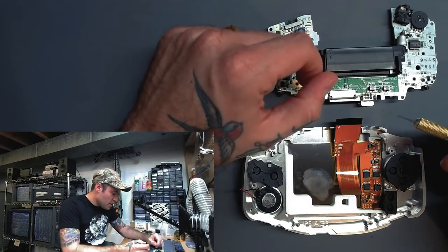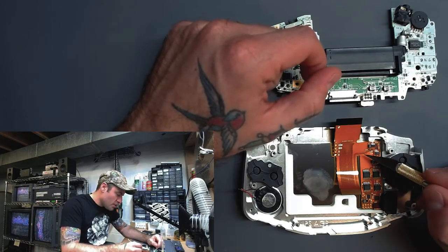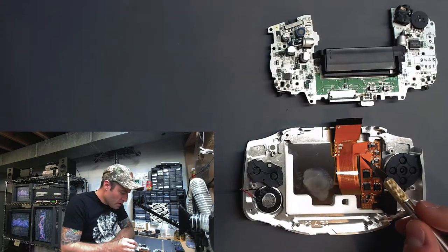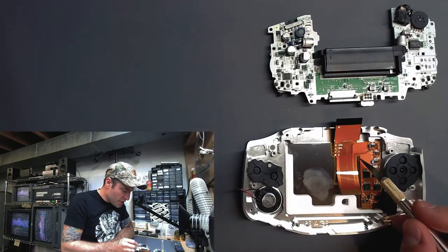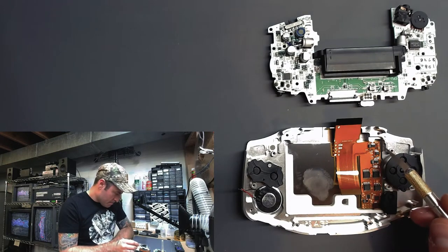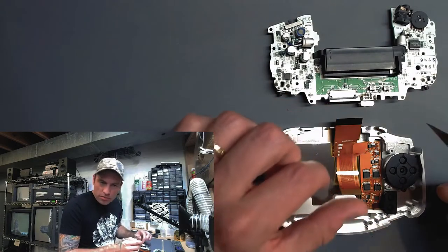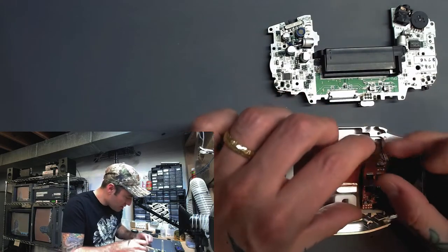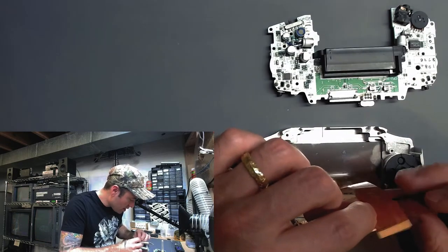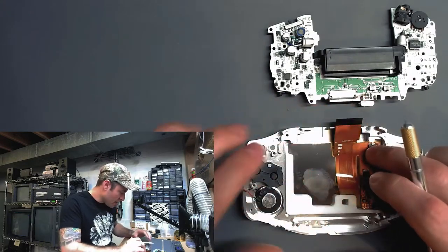So it means a couple of things. I'm just going to be really careful because as you can see, there are two traces that run through this section here, and we have to be very sure not to damage them. This is definitely going to be a little tricky, but it's doable. With stuff like this, we always just kind of have to take our time, go slow, be careful. That's a bridge I'm going to have to cross when I get to it.